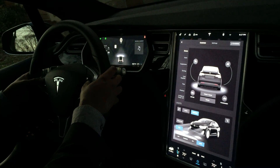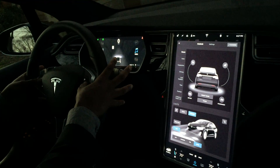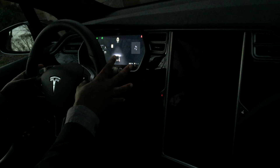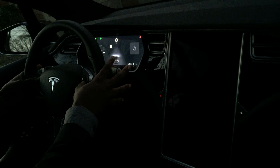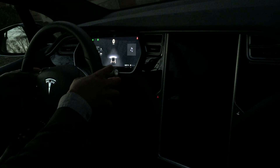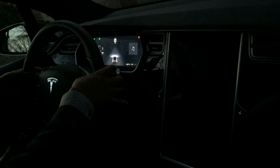So here we go. I'm holding down the two scroll wheels for 15 seconds. The screen goes black, and now I'm to hold these two top buttons for 15 more seconds.